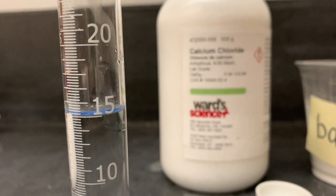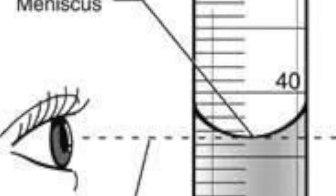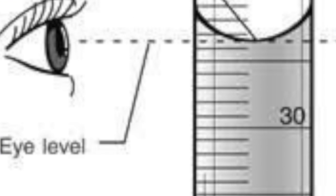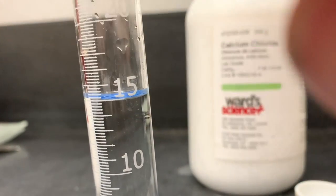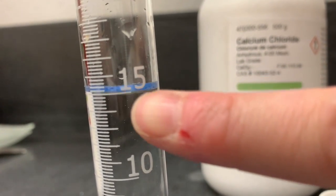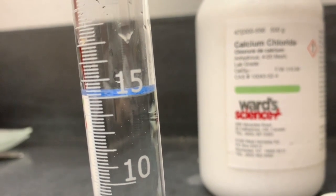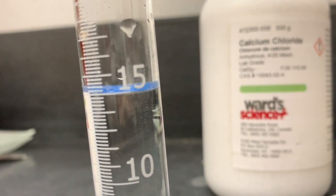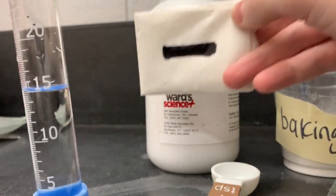The meniscus is where your water comes up on either side of the glass. Where you measure is the bottom of the meniscus — the bottom touches the line right at the 15 milliliter mark. That is how you measure a meniscus on a graduated cylinder.